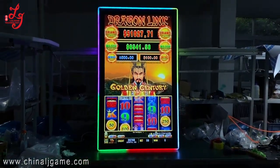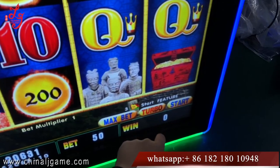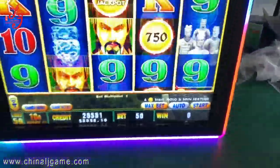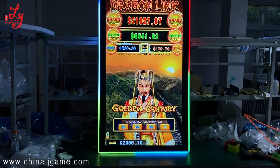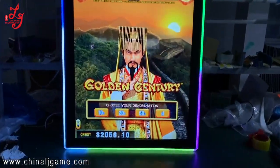Okay guys, this is a 55-inch touch screen — you can see this is a touch screen. It supports the normal China slot and also the banana games, which is original Fairlink. It has LED lights and has VGA and HDMI.